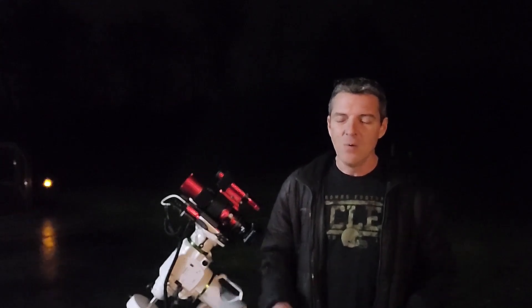Astrophotography has to be the most satisfying, gratifying, enjoyable hobby that I've ever taken on. When I started this back in March of this year, I had nothing more than a mirrorless camera, a kit telephoto lens, and a simple tripod.